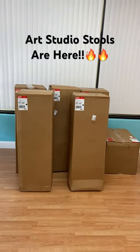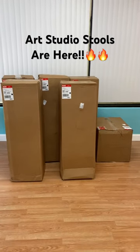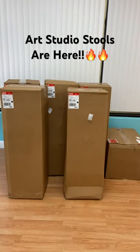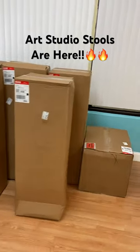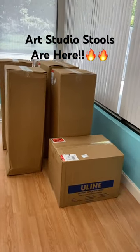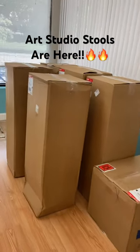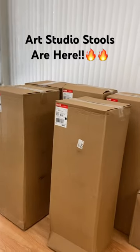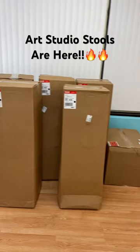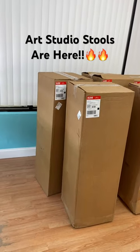Hey guys, what's up! Guess what just came — our art studio stools just arrived via UPS Ground. Here are the boxes, just got delivered a couple minutes ago. They came from Uline — we got five or six boxes here just delivered.